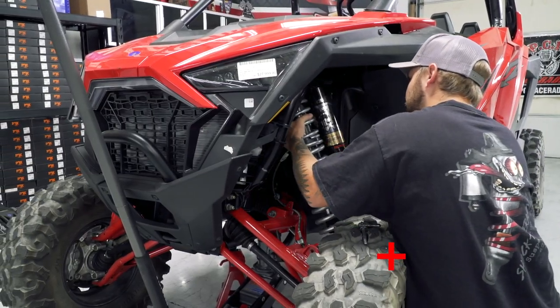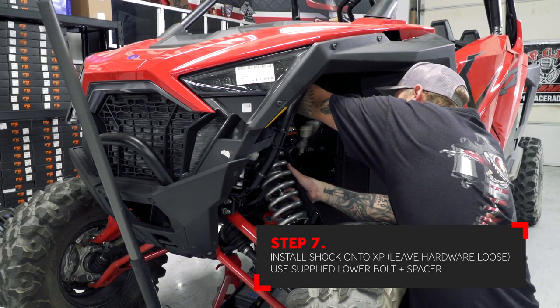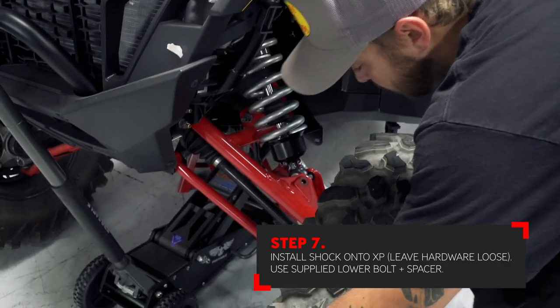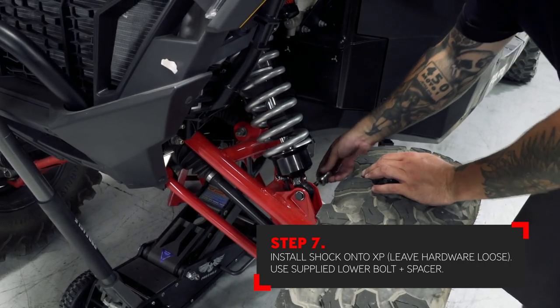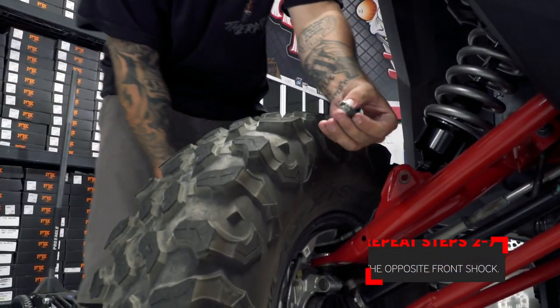You can now install the shock back on the car, starting with the upper hardware first. Using the longer supplied lower bolt, install the shock on the lower control arm. Slide the stainless steel spacer over the shock bolt and use the factory nut to retain the spacer. Do not install the limit strap at this time. Repeat these steps on the opposite shock.